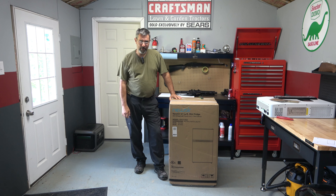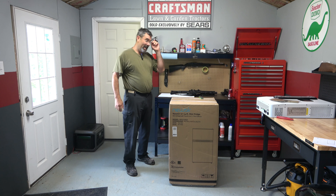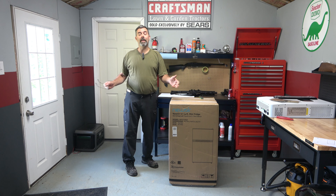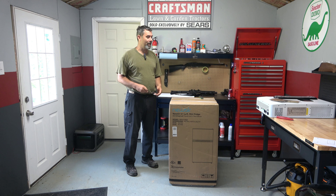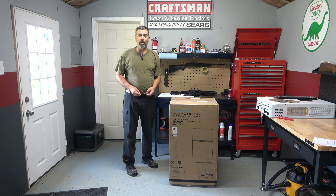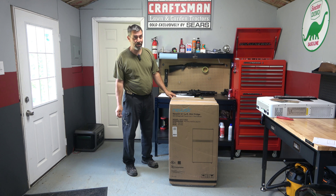Hey guys, it's Eric here at Farpoint Farms. The folks over at Newair — I reached out to them and said I need a fridge, preferably with a freezer, for up here in the studio. Truth is, I've been doing a lot more work up here, both editing and dealing with all kinds of comments and everything else. Plus I do other work out of here on the side you can't see. So I picked up a microwave not too long ago and decided that a fridge is probably the next logical step.